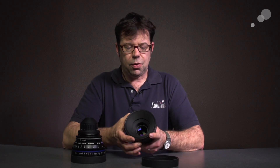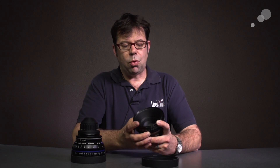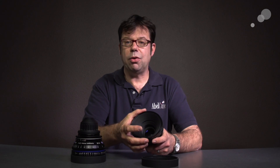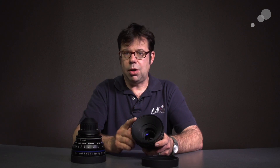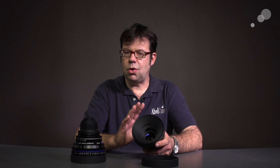If I turn the focus ring here, you'll notice that the front element moves back and forth inside; however, my outer ring stays static. All lenses feature a 114 millimeter front. This is great because one clamp ring or one back ring on a matte box fits all your lenses.